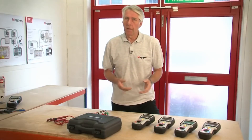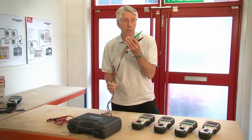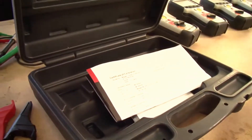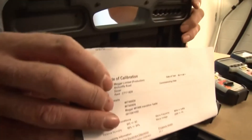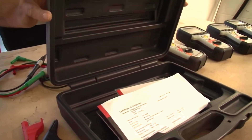All of the instruments in the MIT 400 range come with leads, carrying prods and clips, a set of batteries and a calibration certificate. All of this is contained within a blow-molded case to protect the instrument in transit.